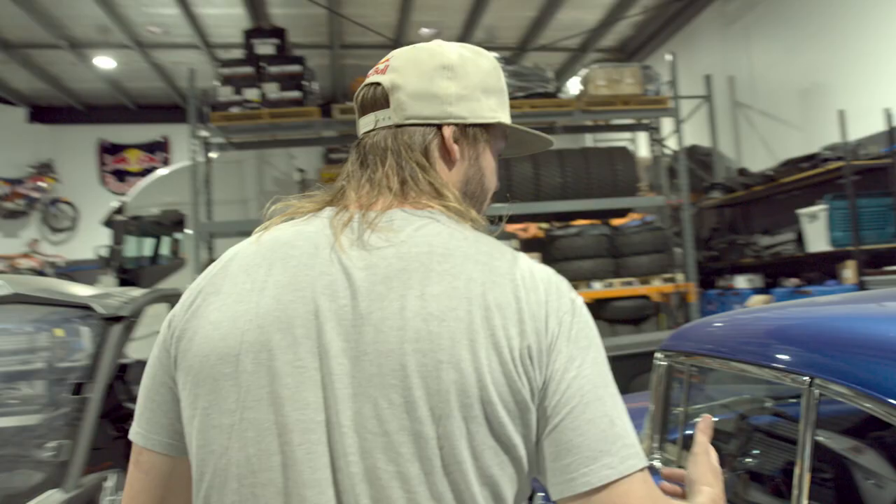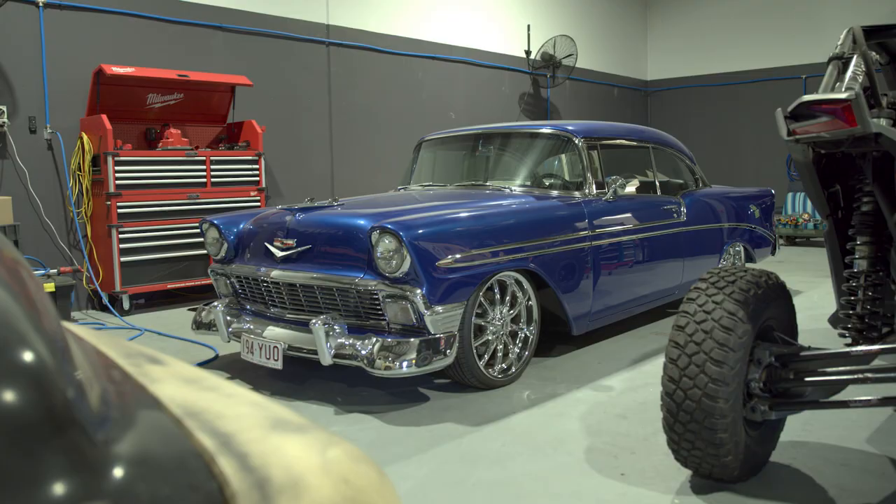Hey guys, it's Toby Price here. We're at my garage here in Gold Coast, Australia. Let's go for a little bit of a tour and I'll take you around.